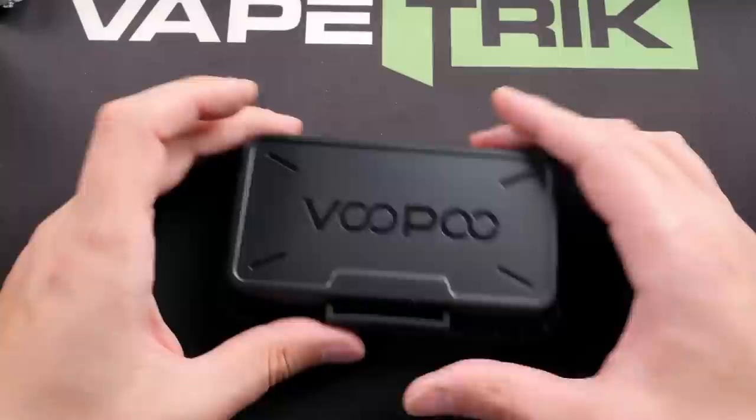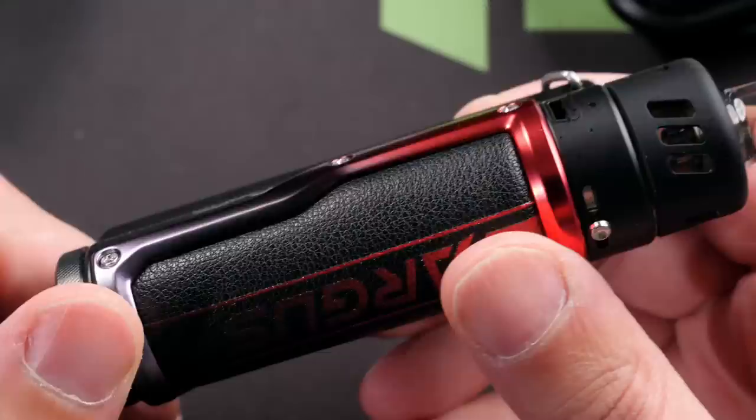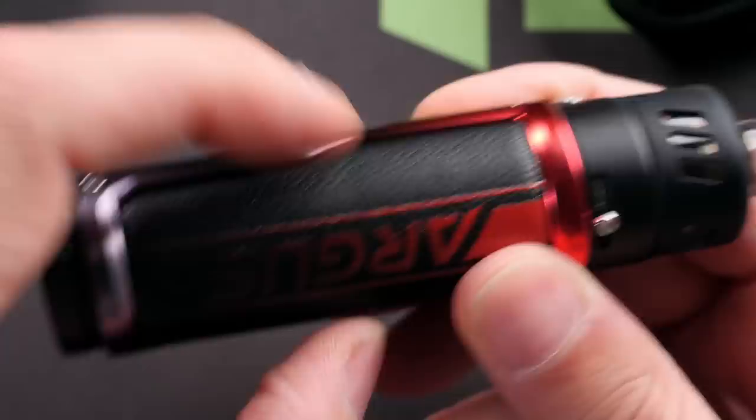We're going to start out with the Pro first. Here's what the packaging looks like - you get this nice hard Pelican-style case, and inside you will have your device, two coil heads, a USB-C cable, and a user manual.